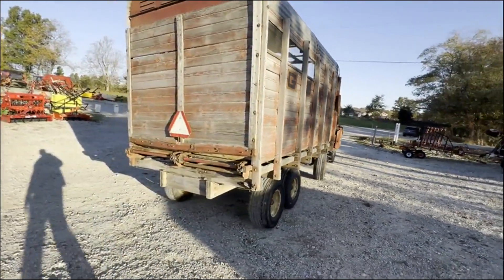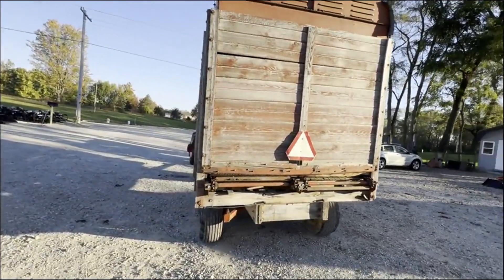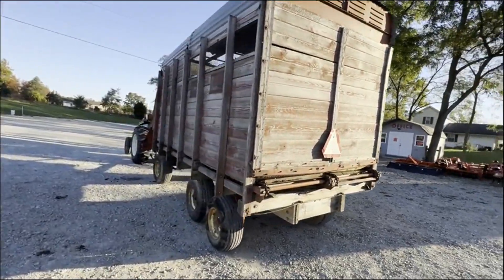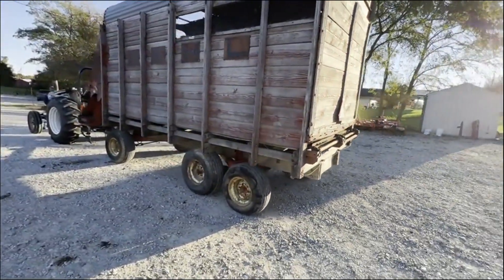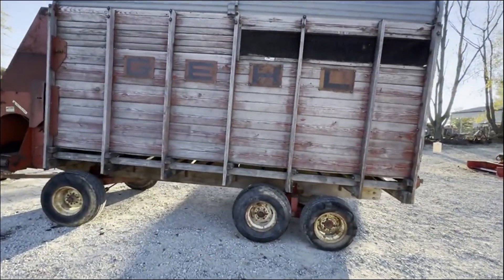It does run like it should. There's a little hole in the roof — you'll see it — kind of a big hole actually. Got a mismatch tire here on the back. The wood's in good solid shape on this bed.